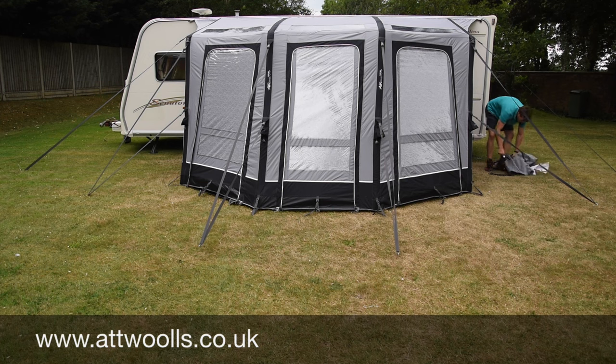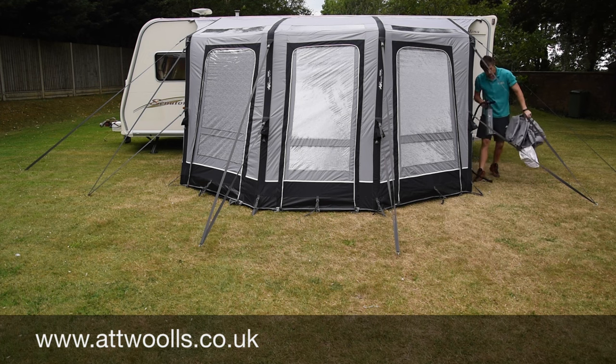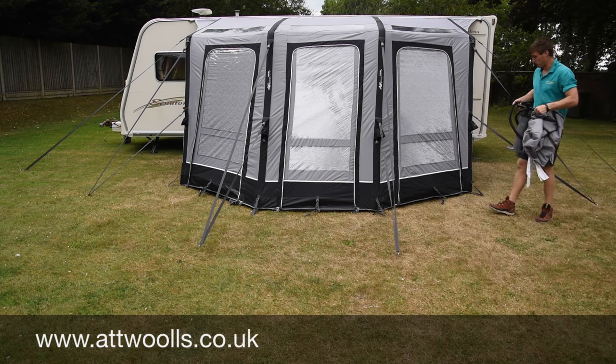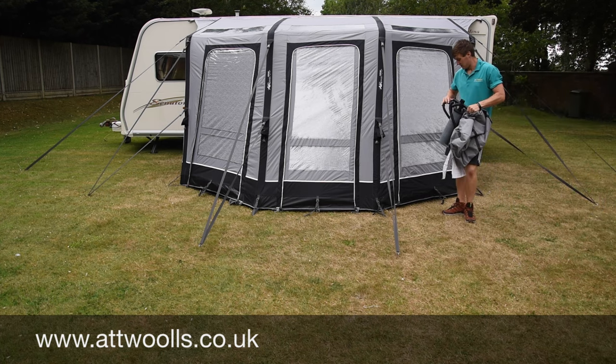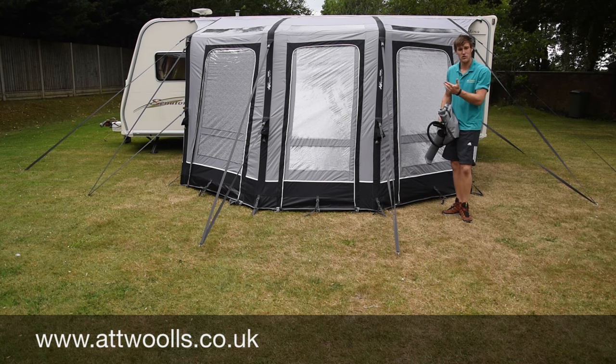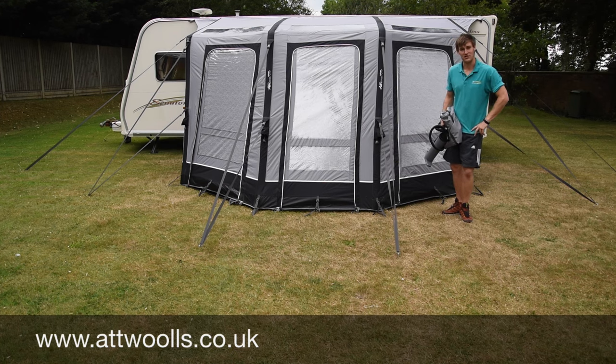Zip it up and you're ready to go. Pretty much all you've got to do now is put an extra few draft skirts on here and there, or put your rear back poles in. But in a nutshell, that's the best way to put up an inflatable awning. We do have a majority of these on display in our showroom, so you're more than welcome to come and see them and we're happy to talk through the bits and bobs on it — but that in essence is it.